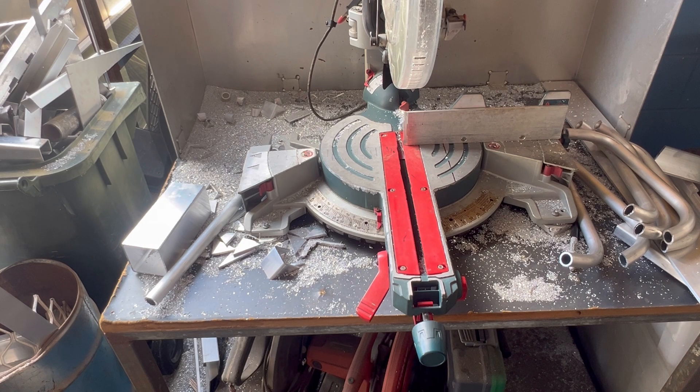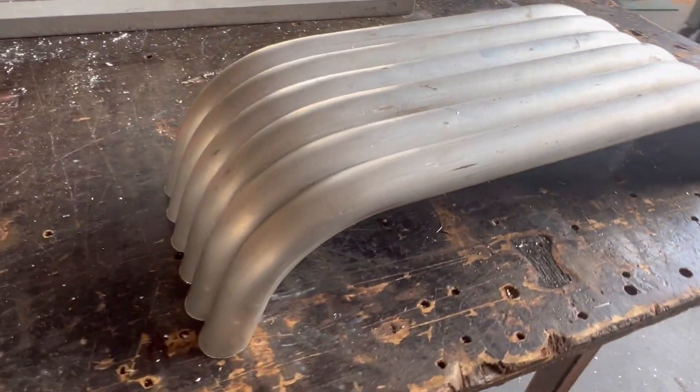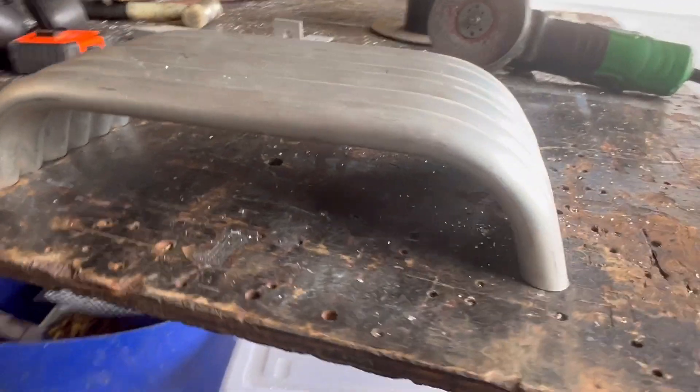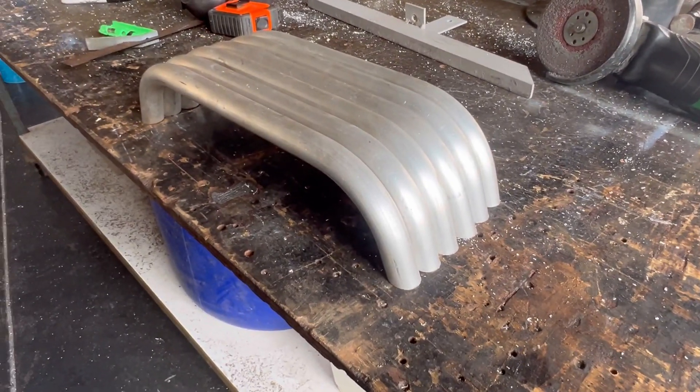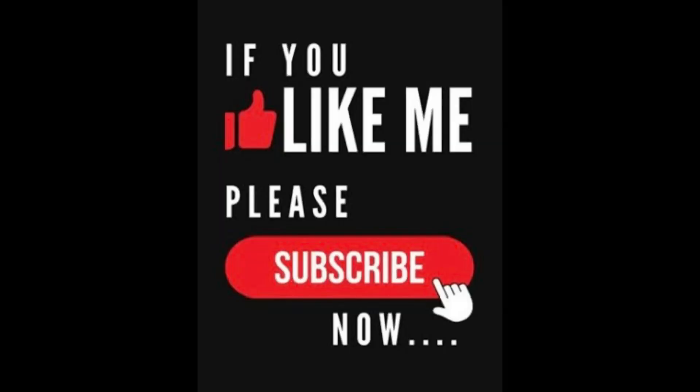And there we have it — the finished result. Six little handrails. Thank you for watching.